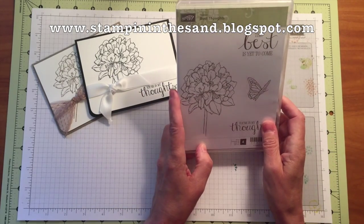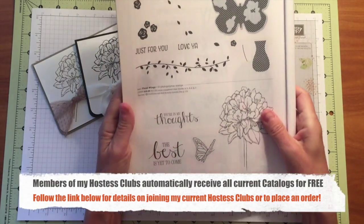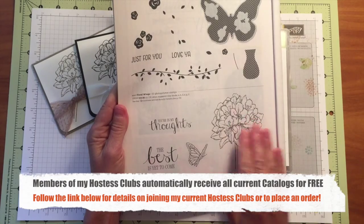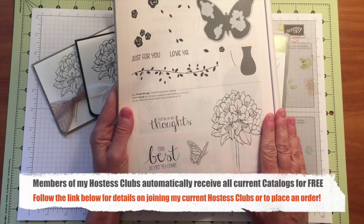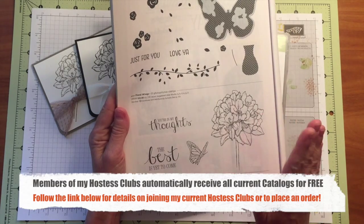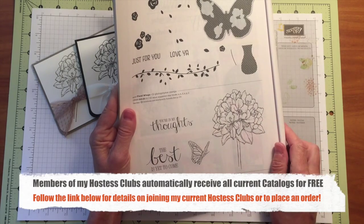The stamp set we're using today is the Hostess Set Best Thoughts. If you haven't noticed this stamp set, it's gorgeous. It's on page 180 of the annual catalog, and it's a Hostess exclusive set. That means it's only available to our hostesses. If you are a member of My Hostess Club or would like to become a member, you can redeem your Hostess Benefits for this stamp set, or if you place an order of $150 or more in retail product in my online store or directly with me, you can use your Hostess Benefits to purchase this stamp set.